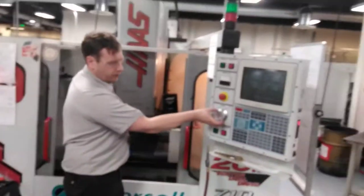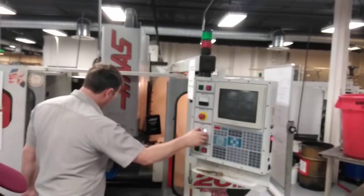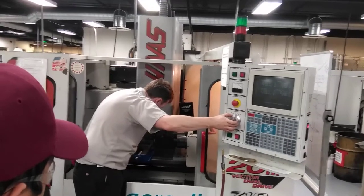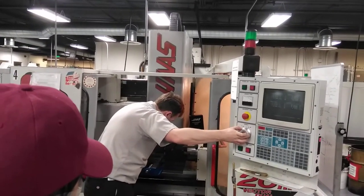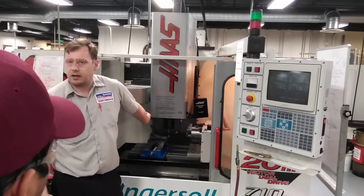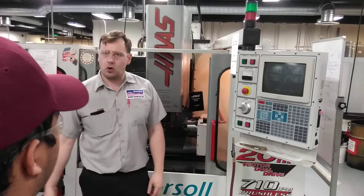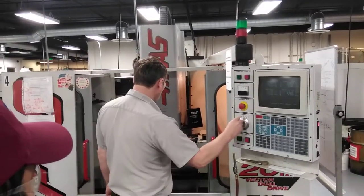That's 1 thousandth — so every little click of this dial moves it 1 thousandth. Come in and touch the workpiece nice and slow. You'll have a touch — you'll see a couple of chips come off. Don't leave it like that. What sound do you hear? It's rubbing right now — I'm wearing the end mill for no reason. So quickly change the axis and bring it to R.